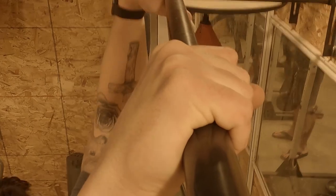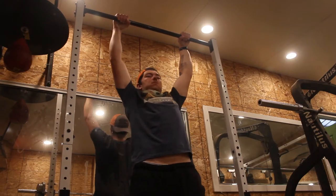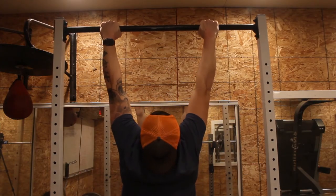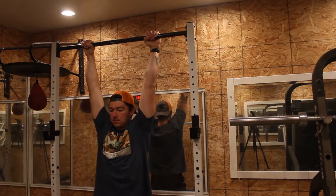Step 1 is to hang on the bar. I know it sounds easy, but a lot of people struggle with holding on to the bar and their grip sometimes gives out before they even reach the top of the movement. Hang on the bar for as long as you can, or at least for 30 seconds for 5 sets. Once you complete this, you are ready for step 2.